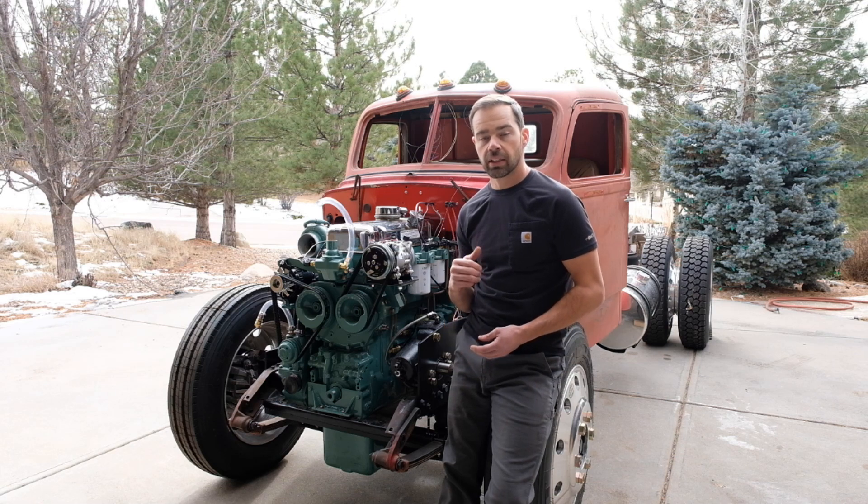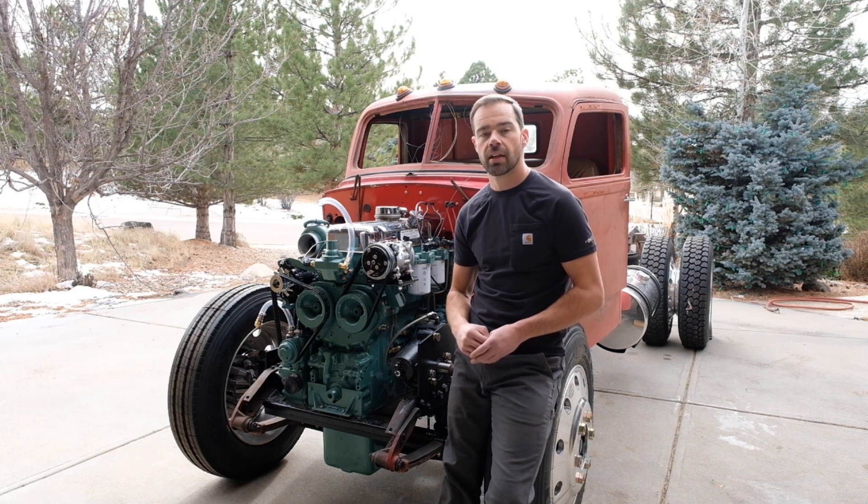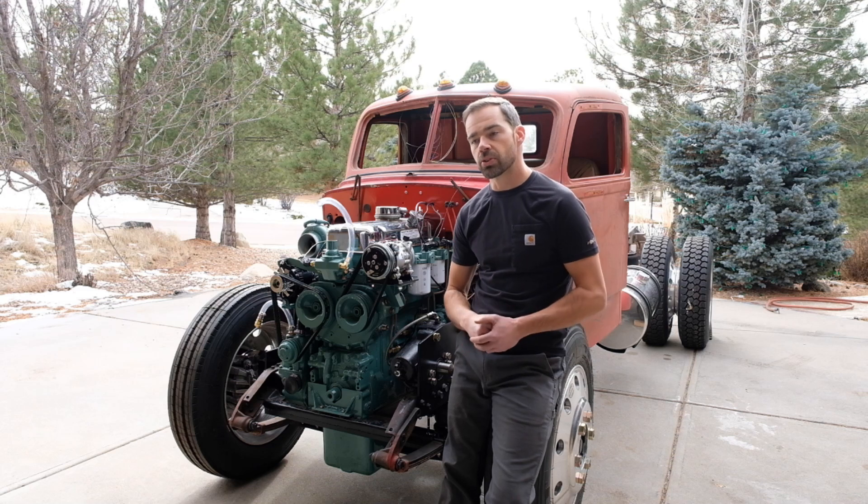It's a 1949 Diamond T306, but today's video is all about the engine. This is a Detroit Diesel 453T — that's four cylinders in line, 53 cubic inches of displacement per cylinder, and this particular model has a turbocharger.